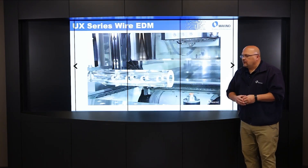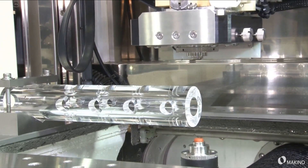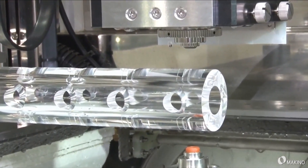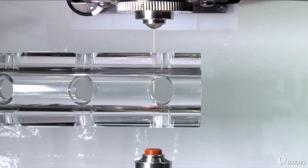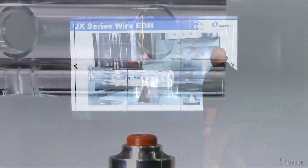Now here's a quick video showing the jetless threading capability of the Hyperdrive Xtreme. This is a test tube we use to test threading capability. It's an interrupted cut because there are two holes drilled through the tube. You can see there's no water coming out — just air. The hole it's going through is a 15 thou diameter hole with a 10 thou wire, demonstrating threading through a very small hole.